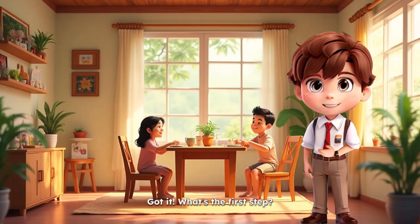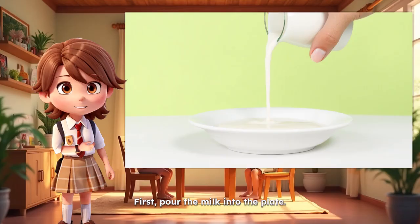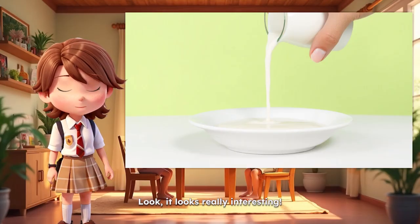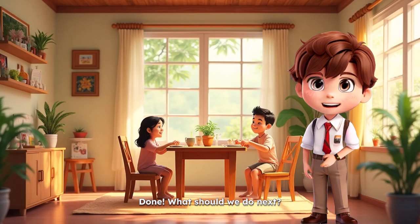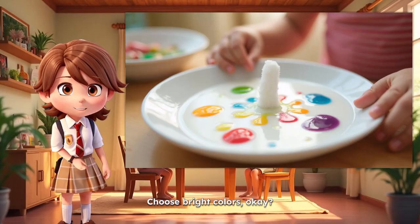Got it. What's the first step? First, pour the milk into the plate. Look, it looks really interesting. Done. What should we do next? Now, drop some food coloring onto the milk. Choose bright colors, okay?